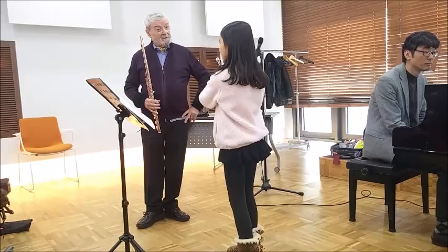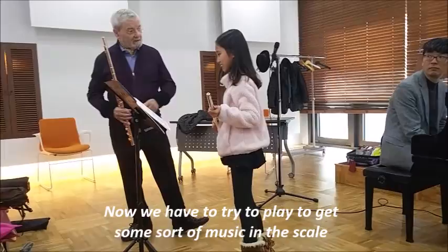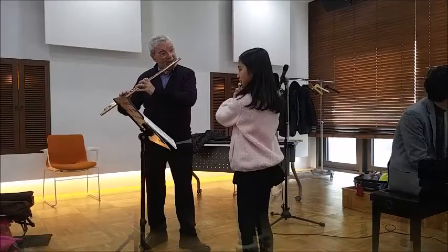Very good. Now, that's only playing what's written down here. We have to try to play to get some sort of music in the scale.